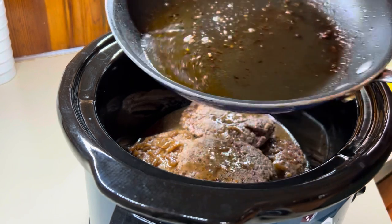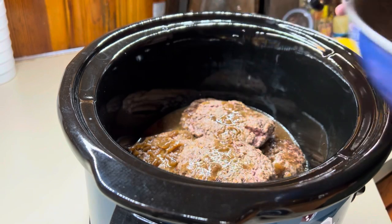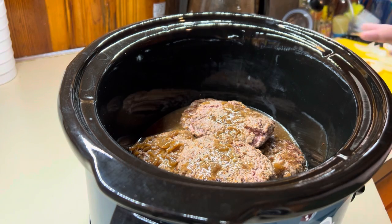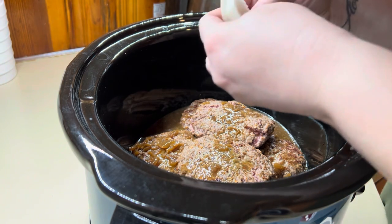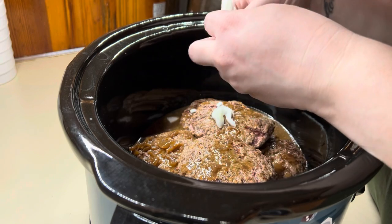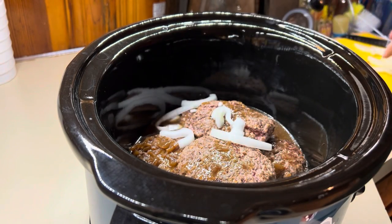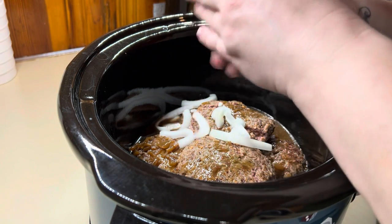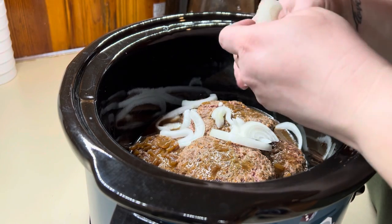When you sear them off, that's going to release a lot of grease — all of that is what got cooked out of just searing them on both sides. So that will also help with the amount of grease in your crock pot. I've also sliced up a whole onion and I'm just going to add it on top. This is so easy — couple ingredients, I absolutely love this recipe.